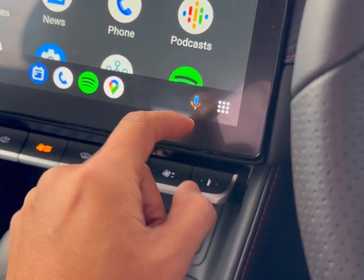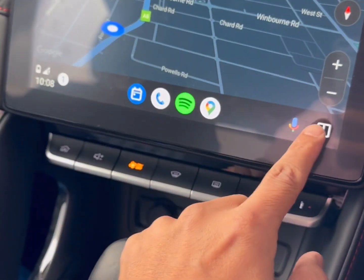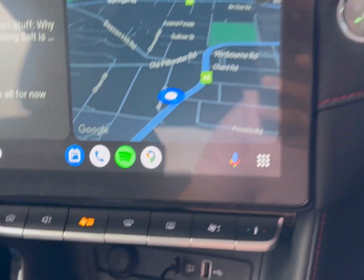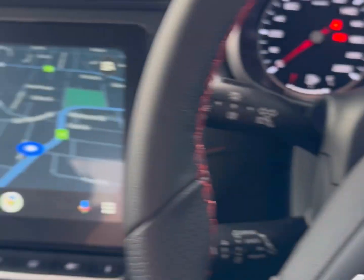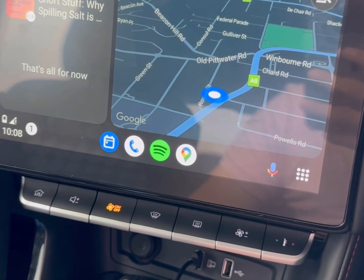So very simple to use, full screen maps as well — everything you need with the wireless Android Auto adapter compatible with MG. If you want to find more solutions for MG, just go to www.smartworldcompany.com.